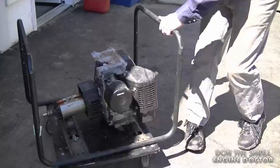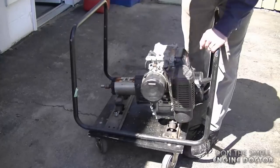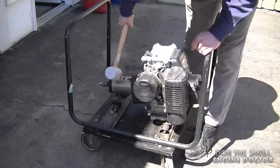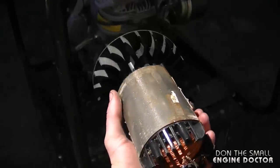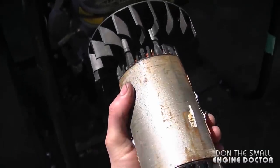Now I'll move it over and do the other side. There we go. So there you go — this is the easiest way to remove a generator armature.